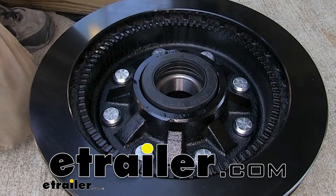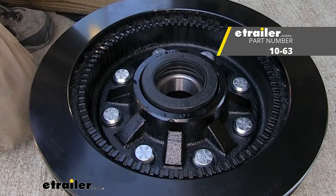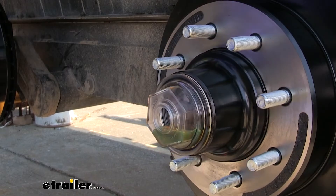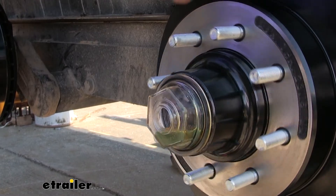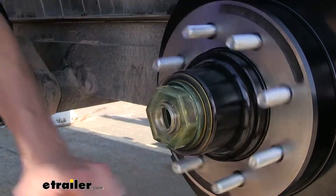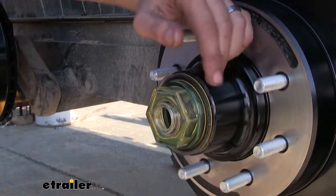Today we'll be having a look at and installing the Redline Unitized Oil Seal for Trailer Hubs. This oil seal is perfect for trailer hubs where the bearings are bathed in oil versus grease. It'll provide a superior seal to make sure you don't have any oil leaks and maintain all your oil within your hub, promoting long bearing life.